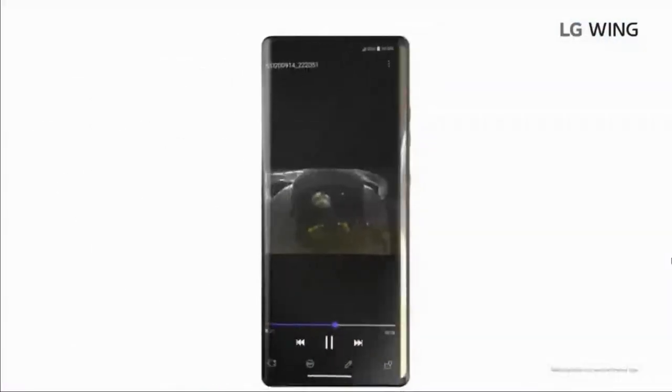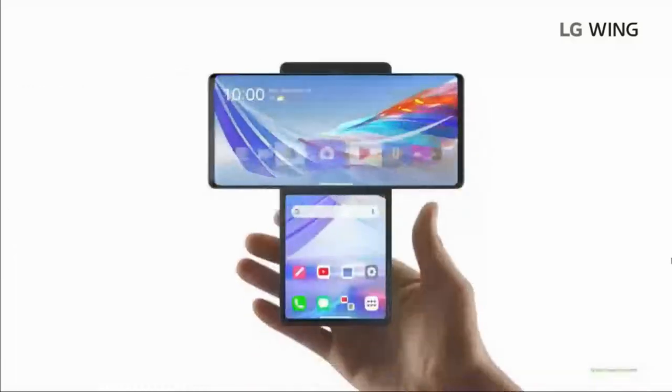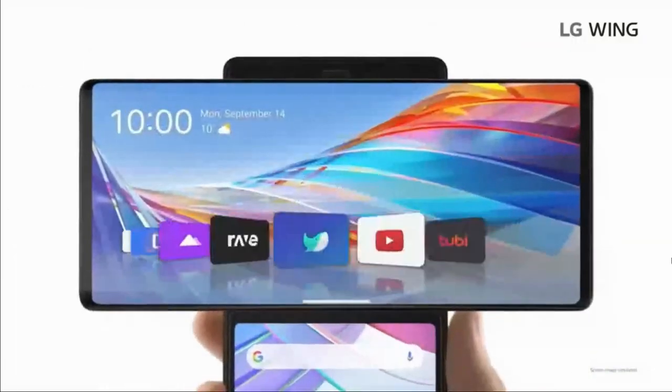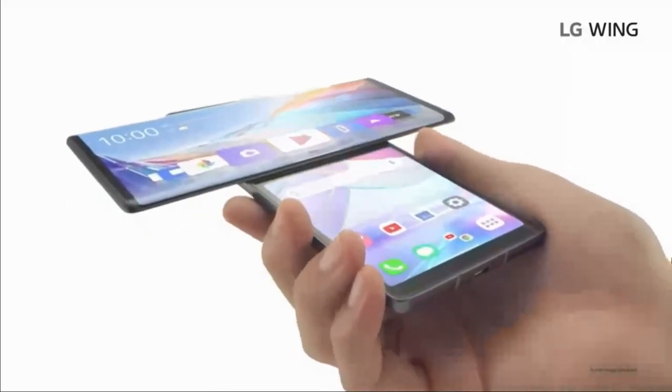The swivel action feels mechanically solid — wow, that is smooth. Starting with the home screen, that's been completely redesigned. Swivel mode also gives you a nice balanced grip.